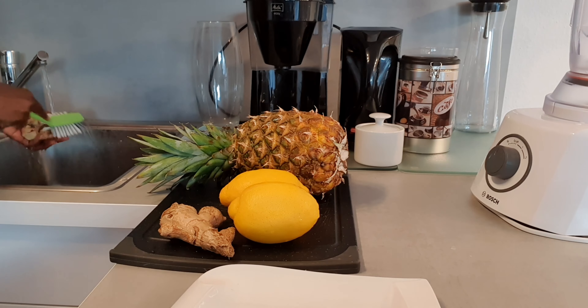Hey guys, welcome back to my channel, and if you are new, welcome! If you are returning, welcome back and thank you for coming back. Today we are going to make pineapple juice — so healthy and so easy. I can't even begin to explain the benefits of pineapple, but it's full of vitamin C, and so are lemons, and ginger is very good and healthy. All in all, this is a healthy drink. I begin with washing my ingredients — it's just three ingredients plus water.